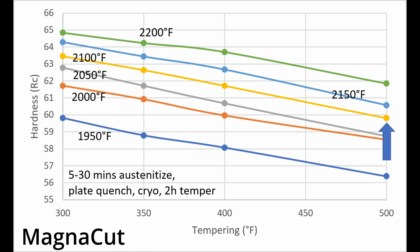Because the higher austenitizing temperature potentially means more chromium in solution, we would expect the 2100°F and 500°F combination to achieve the best corrosion resistance for that level of hardness.